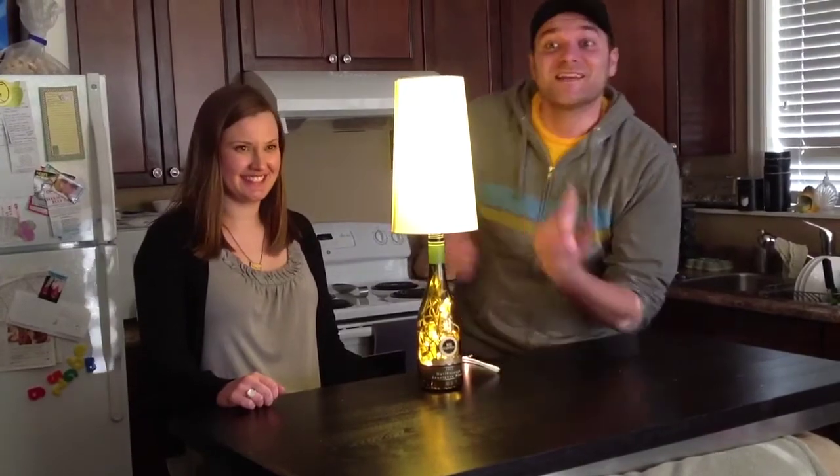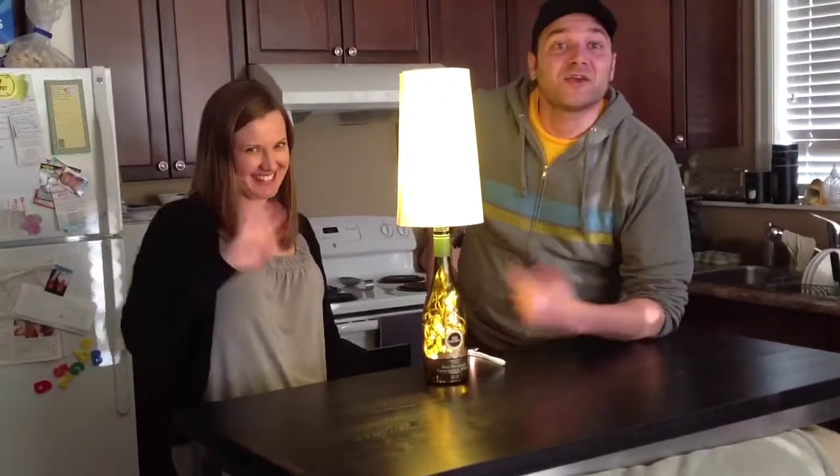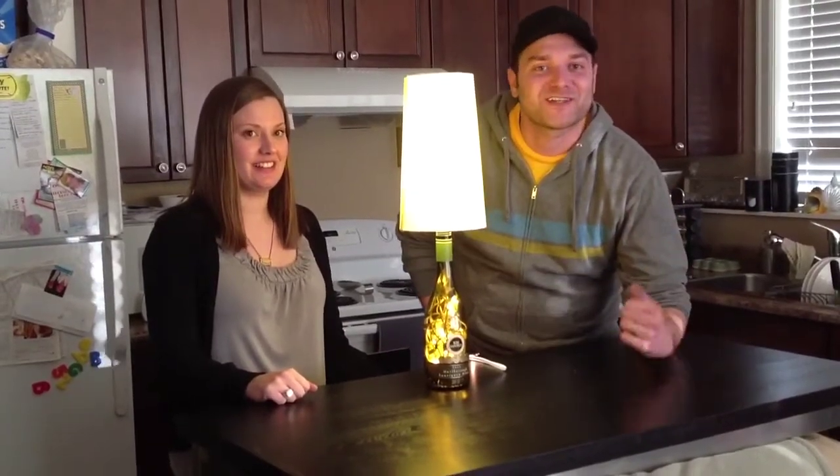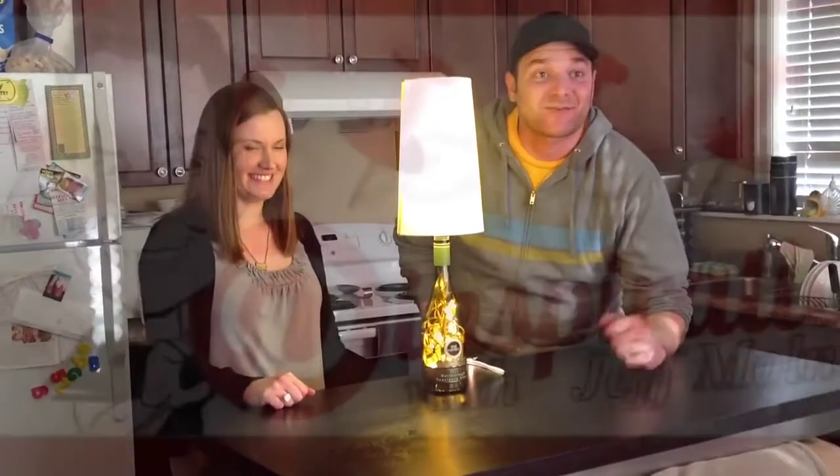Thank you guys so much for watching. It's Pinspiration. I'm Jeff Mulder from Star 98.3, and this is my good friend Pauline. You can find Star on Facebook, Twitter, YouTube, and of course Pinterest at 983StarFM. Thanks for watching.